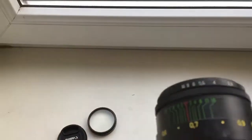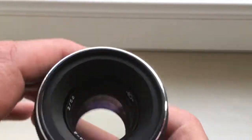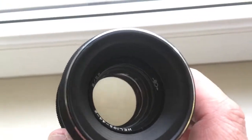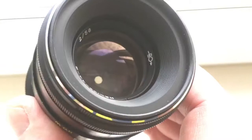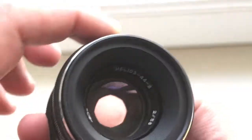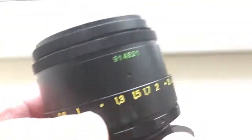There is a little scratch on the body. The lens is clean, with a dry diaphragm. All mechanisms work very good.